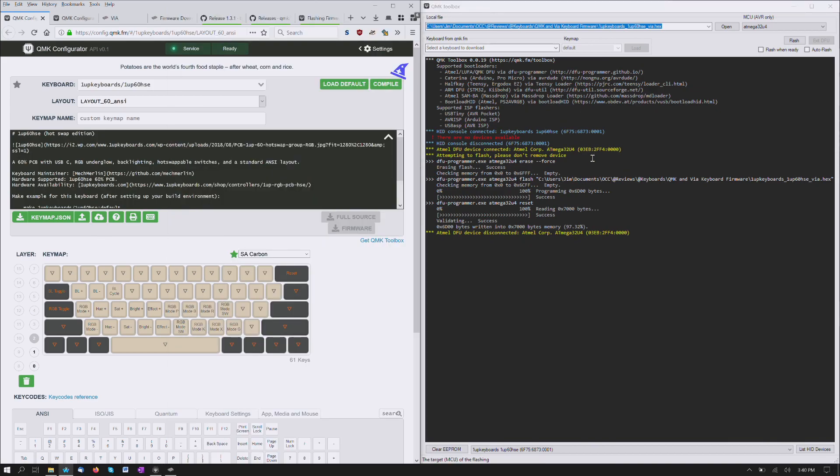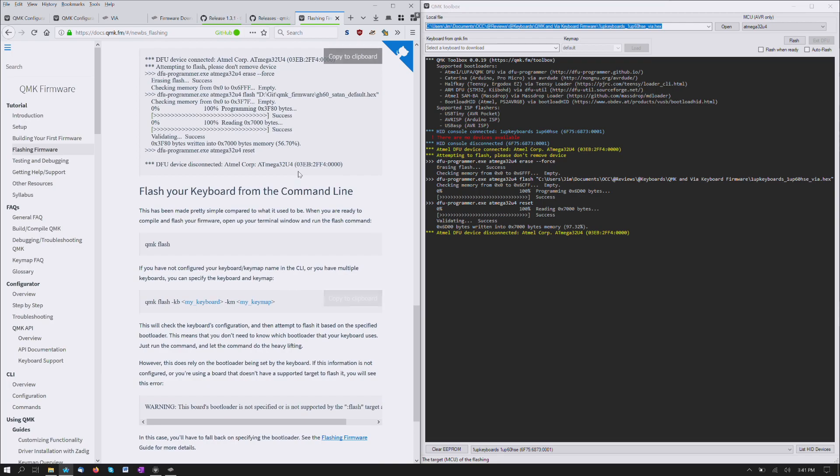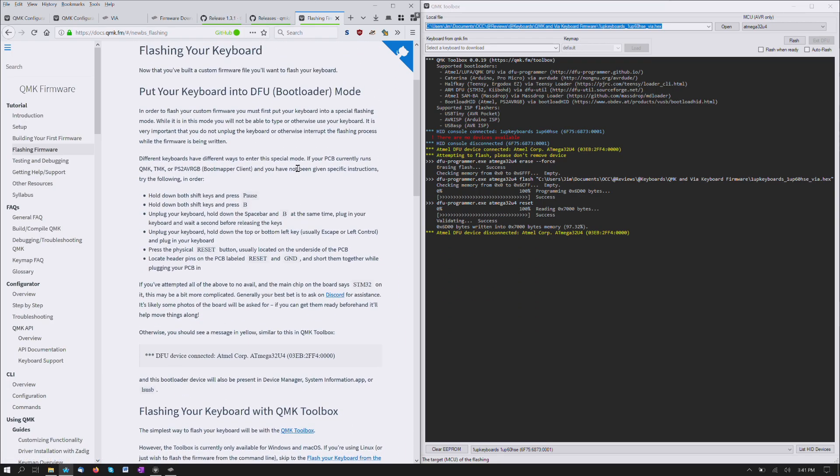Just remember that QMK Toolbox does see the keyboard initially, but you do need to put it into reset — which is right here. It'll either have a switch, or a key that you can press in a layout somewhere. This is on layer 2; for the NK65 it's actually on layer 1, but then it doesn't really use layers 2 or 3. There's also a physical switch on the PCB — I don't remember if I got a good picture of that. It is on there, but I couldn't get to it with the case built. And there are some other means as well, which I think are mentioned — yeah, here are different methods that you may need to try.